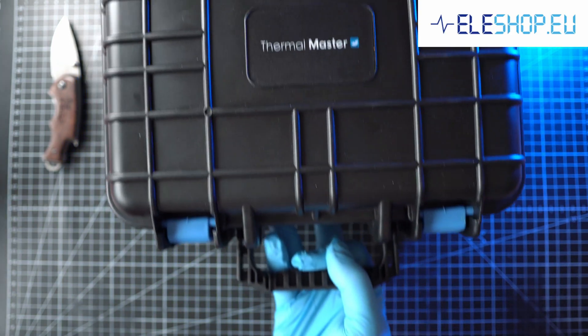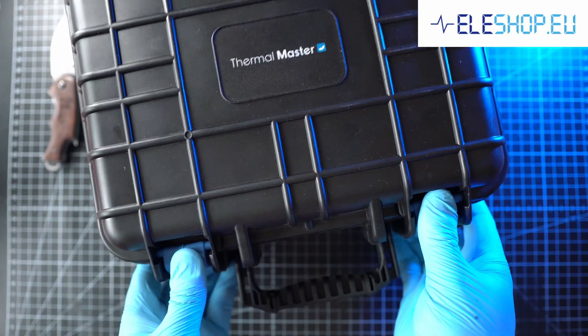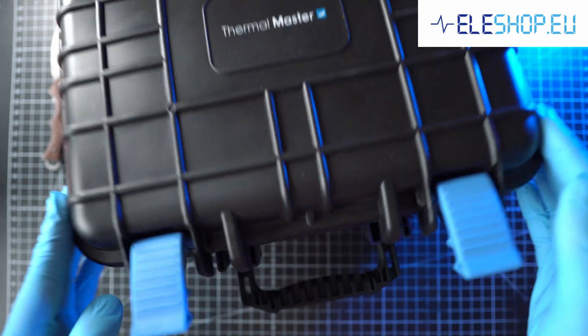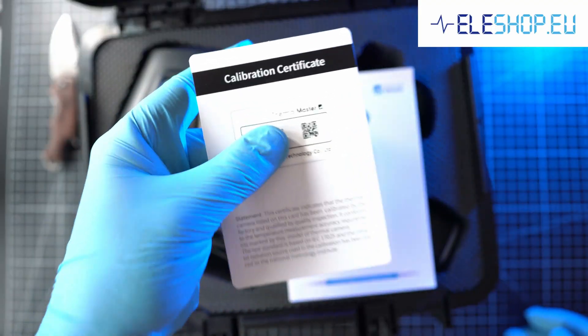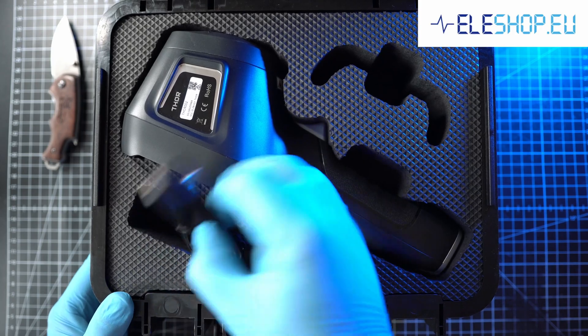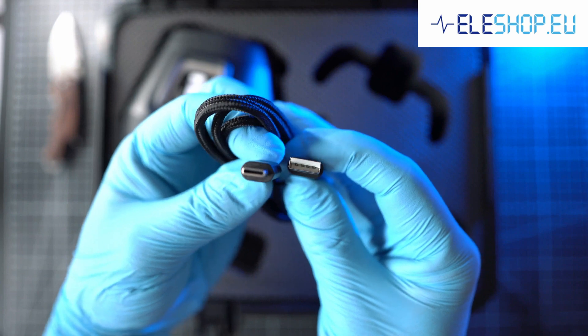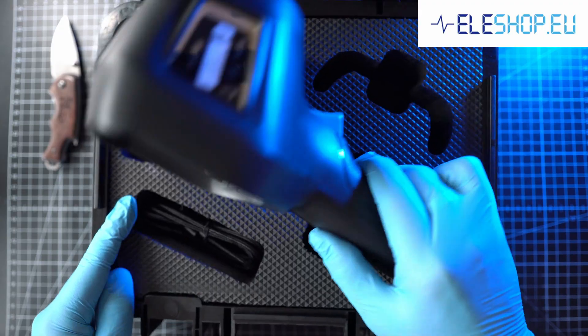For all those and much more, here is Tor from Thermomaster — a thermal imaging camera that comes with an extendable 3-year warranty, calibration certificate, and quick start guide. Also included is a standard USB-A to USB-C cable, as it has a battery that needs to be charged. And here it is, the Tor 002.